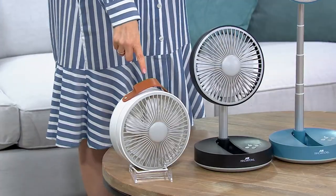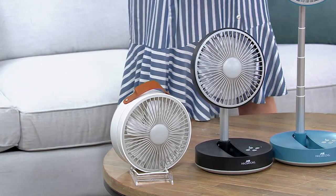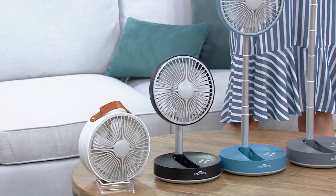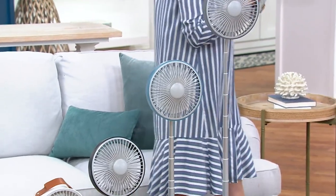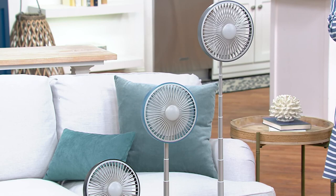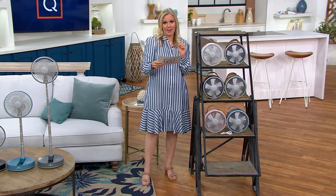So this is how low it can go — and these are not different fans, they're all just at different heights because it has a telescoping pole. It should be about $20 more for one day. It is this beautiful price that we have today: less than $50, or $12.49 on EasyPay.